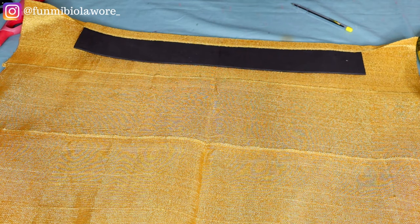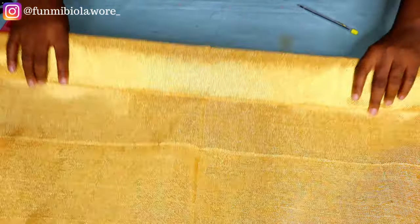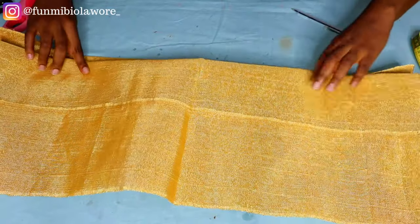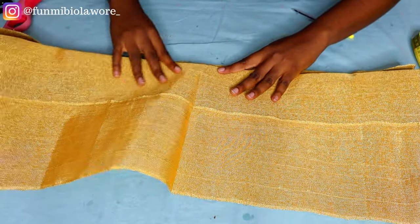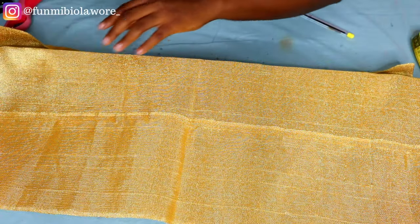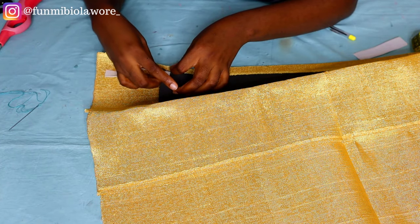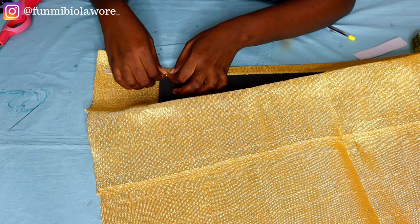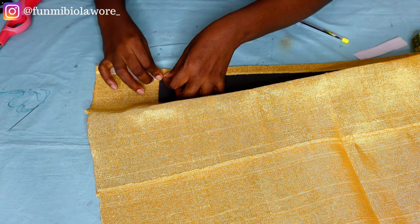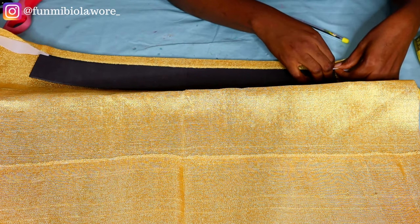Now that I'm done, I'm flipping over the aso-oke again. You want to push the aso-oke upwards — you don't want the two folds to meet each other at the base. Make sure the second fold stops at about the middle of the aso-oke fabric. You can see how I'm attaching my elastic — place it at the end, pull the aso-oke over that placement, and then take your fabric to the sewing machine. Before that, I'll insert the elastics at both ends of the cap.